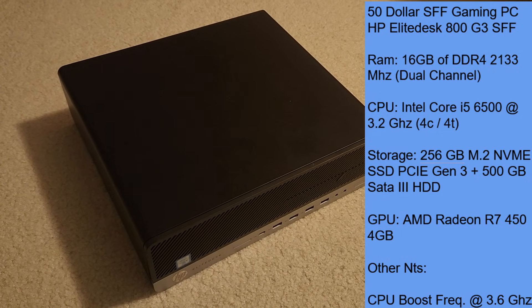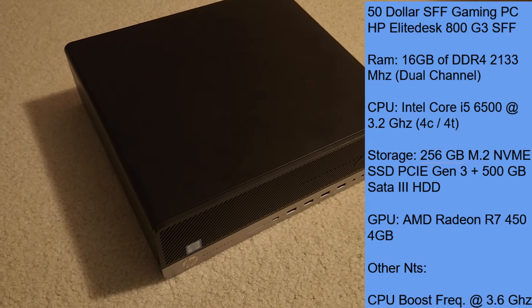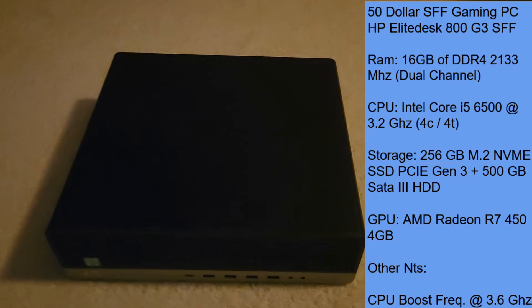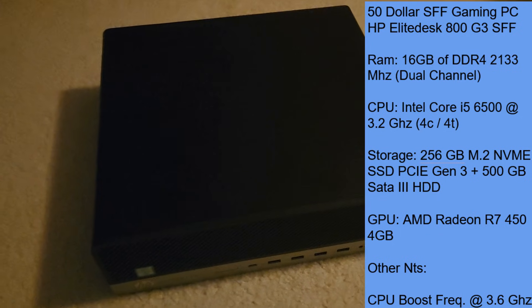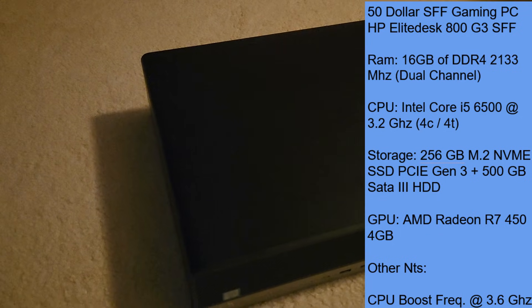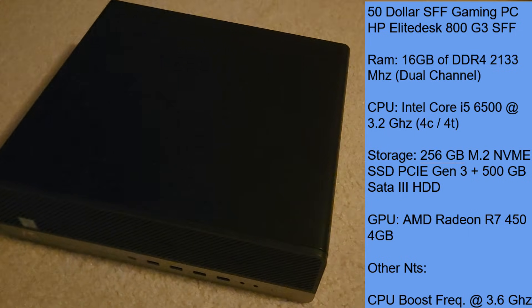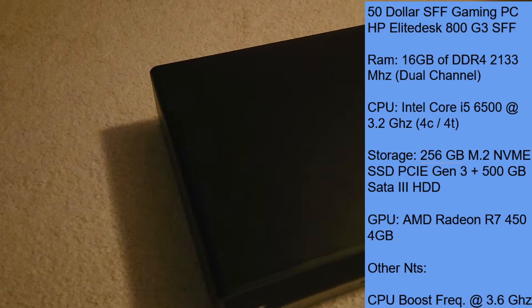GPU-wise, we have the AMD Radeon R7 450 4GB, which is a pretty decent deal at $30 in the area where I'm from. The CPU boost frequency is at 3.6GHz, though I'm not sure if it even boosted that high, because this PSU is kind of weak. But let's go ahead and see how well it performs in the general usage benchmarks.